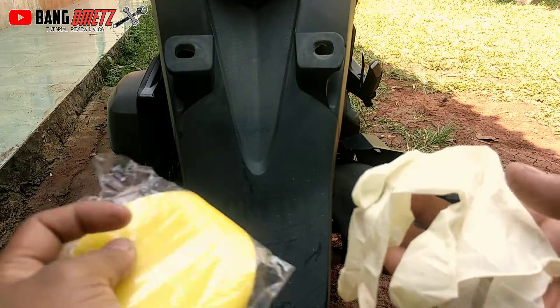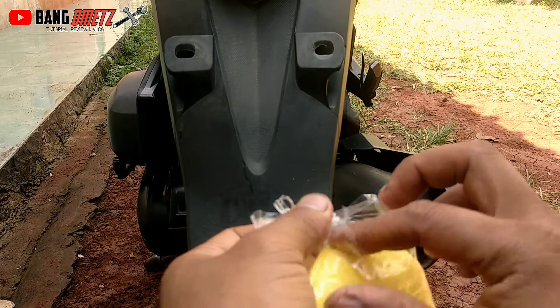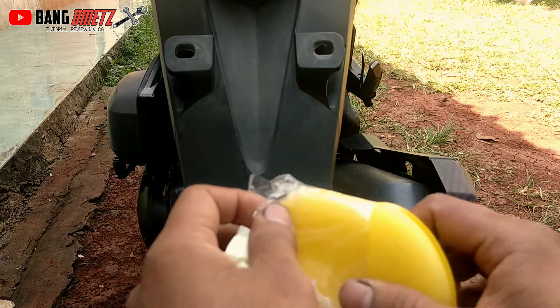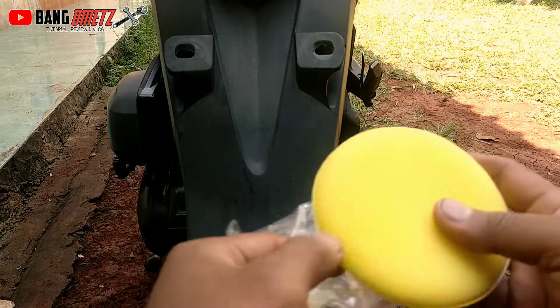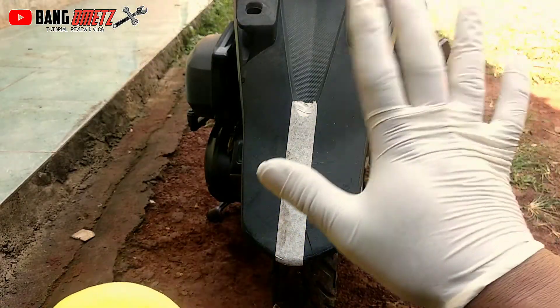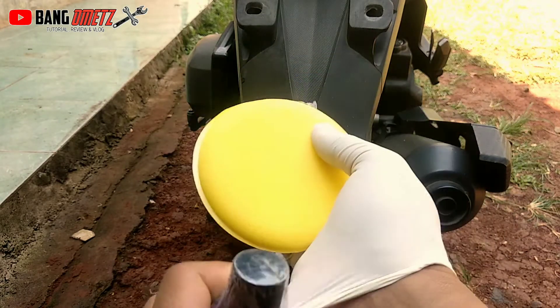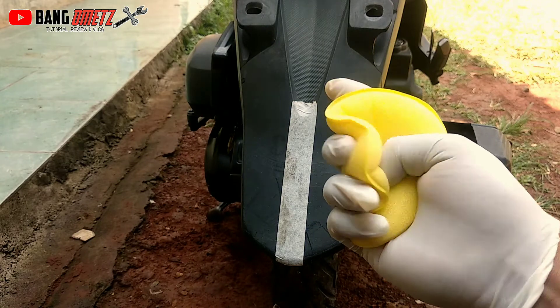Ya, di sini kita mendapatkan satu buah sarung tangan karet untuk melindungi tangan agar tidak kotor. Oke, langsung saja kita praktekkan cara menghitamkan bodi plastik dengan produk yang baru-baru saya terima ini. Jangan lupa kita menggunakan sarung tangan karet yang kita dapat dari produknya.